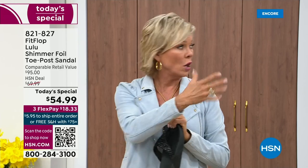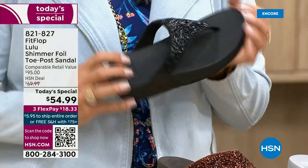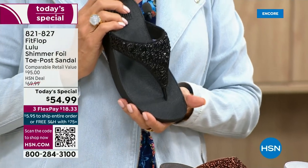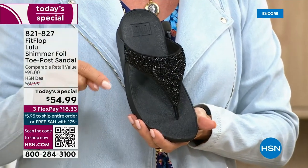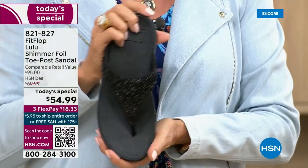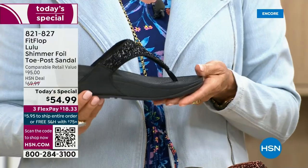I remember researching the brand when we launched, and I just did a little search and found there was literally a cult following. This just happens to be a super cute summertime statement-making sandal.